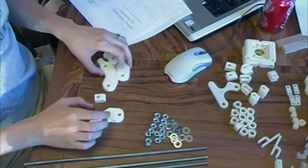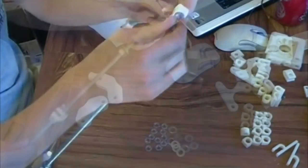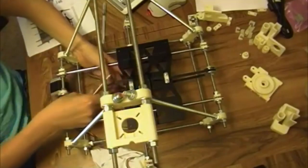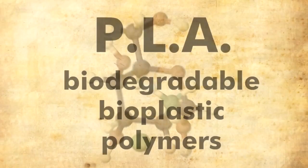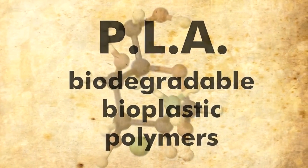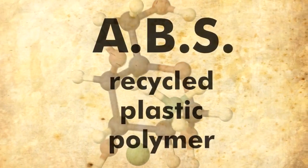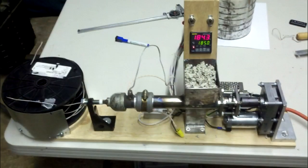RepRaps can auto-replicate up to 70%. The plastics, washers and bolts needed to make one can be printed and given for free. The materials we'll use are PLA — Biodegradable Bioplastic Polymer — and ABS, a polymer plastic that can be recycled through another open-source device called the Filabot.